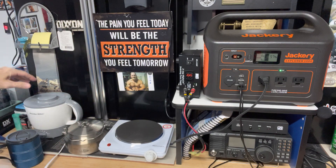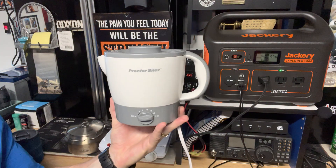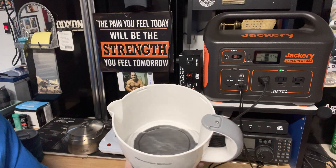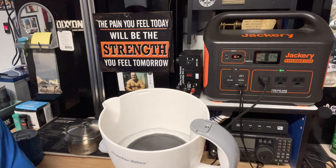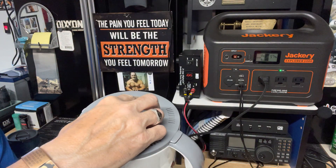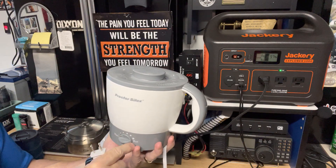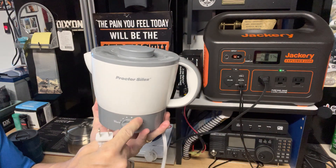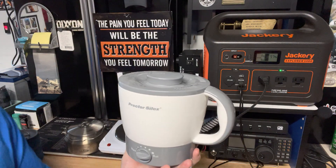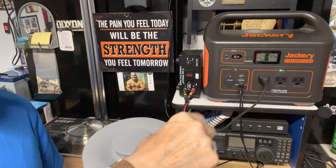And then for the second test, I have this Proctor Silex — it just boils water. It's like a big wide mouth. I've got a bunch of water in here, probably about 12 to 16 ounces. So we're going to plug this in after that. I already know this works, and you can adjust it to boil. I think this is 1,000 watts too. I'll put the links in the description box for these products — I got them on Amazon.